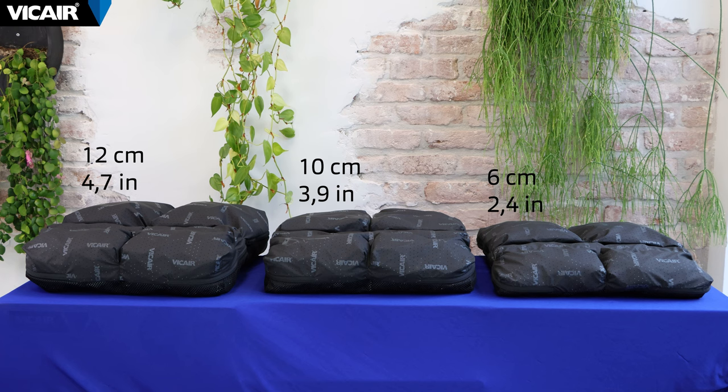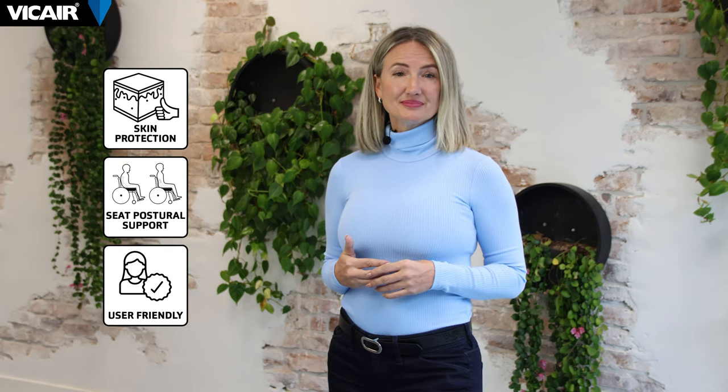The cushion is available in a low model and two high models, and in a wide variety of sizes. The Adjuster O2 offers high performance skin protection, provides optimal postural support, and is user-friendly — in short, the perfect package.